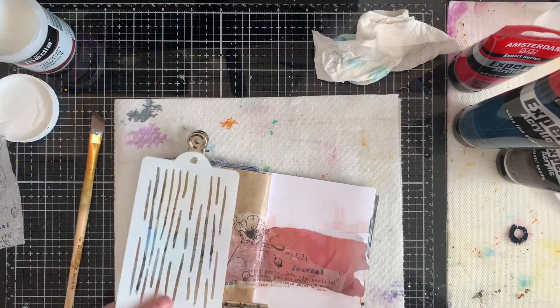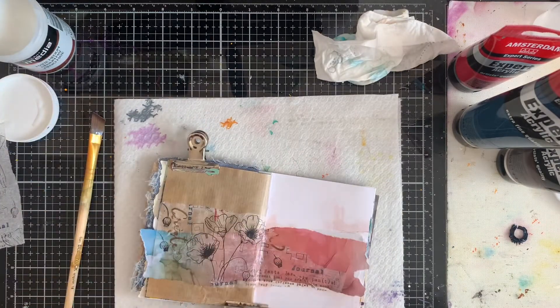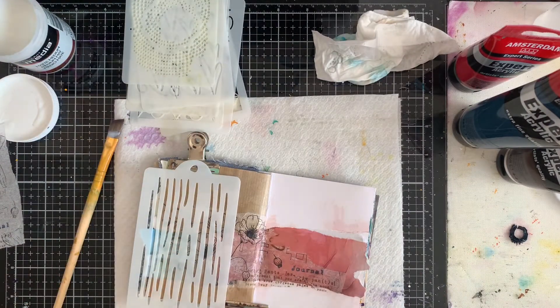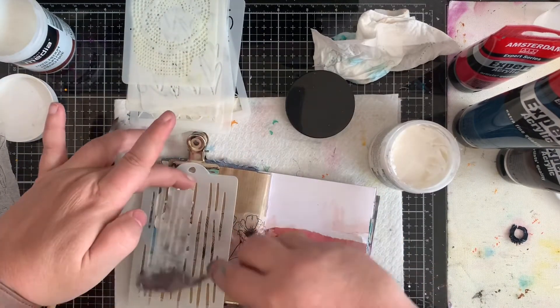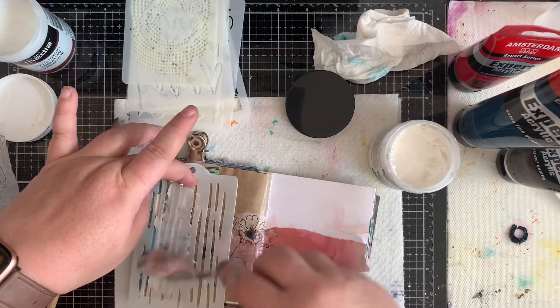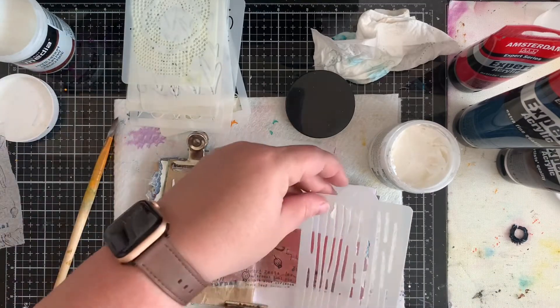Here are my stencils — the art journal special stencils. I love when I make a horizontal line to also make some vertical lines, just to get almost like a cross design. Where the two lines meet I like to put my elements, just to get a little bit of flow in the page.